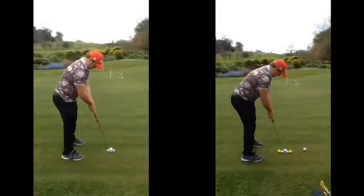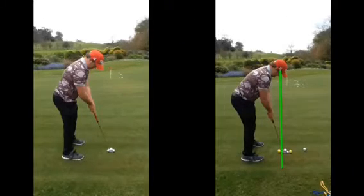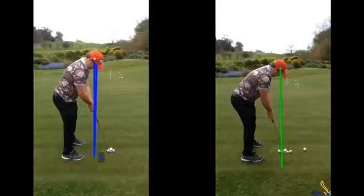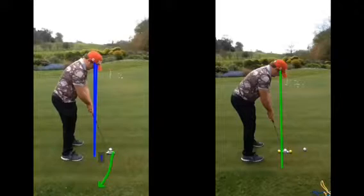For starters with setup, we can see your eye line is now pretty much straight down. You can still see it's a little bit inside, not much. But if we compare it to where you were — your eye line was massively inside — and because of that, your putter naturally is going to come on an arc, creating this arcing motion. So your putter, when it goes back, is coming back on the inside too much, which can affect your strike.